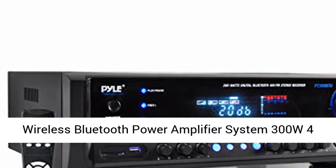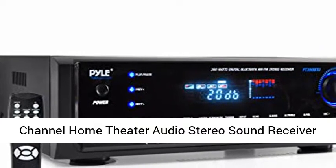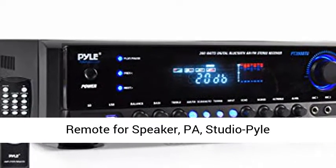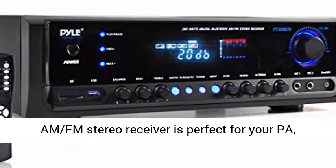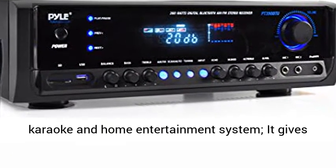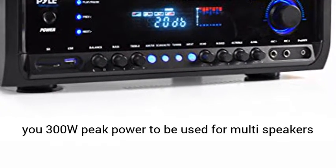Wireless Bluetooth Power Amplifier System, 300W 4-Channel Home Theater Audio Stereo Sound Receiver Box Entertainment with USB, RCA, 3.5mm, LED, Remote for Speaker, PA Studio — Pile PT390 BTU Black. The Pile Digital AM FM Stereo Receiver is perfect for your pop, karaoke, and home entertainment system.